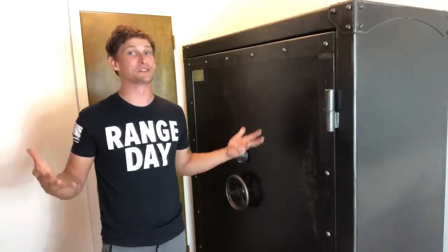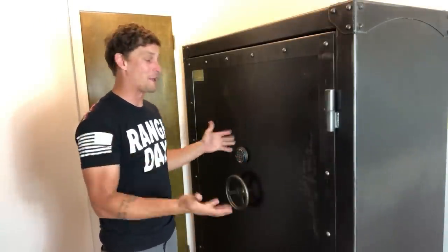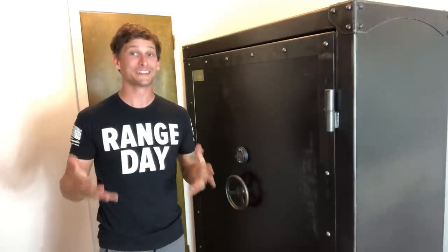Hey guys, Barrett here. I'm really excited to present to you today my Rhino Metals Ironwork Series Safe. It's a 72 long gun safe. It's got a whole bunch of other features and storage I can't wait to share with you.